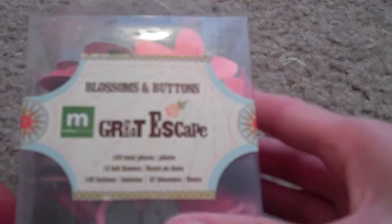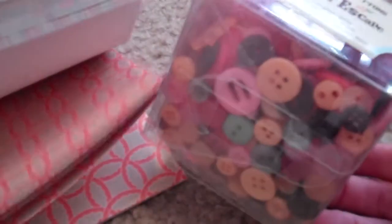I also used the Blossom and Buttons from Great Escape, and those just seemed like they matched a whole lot better with it.